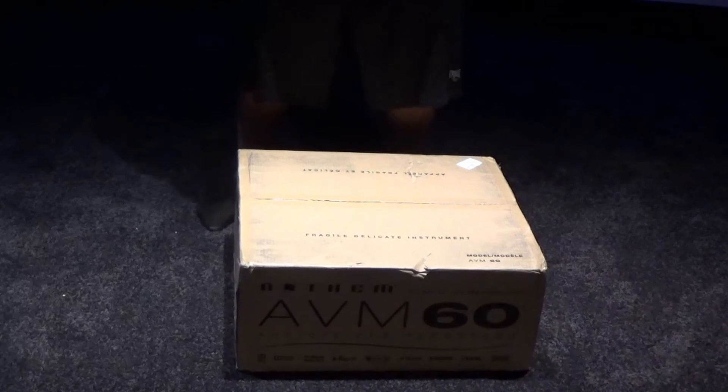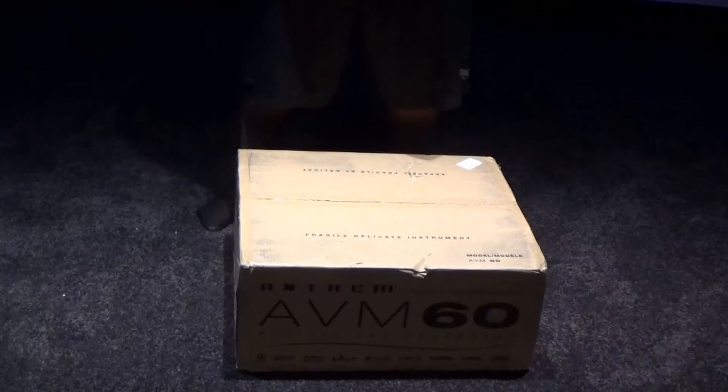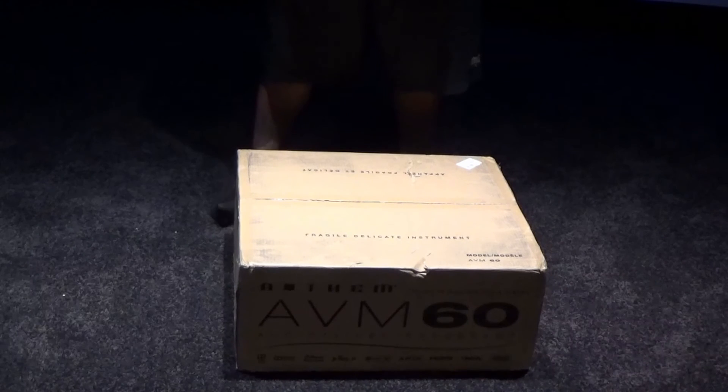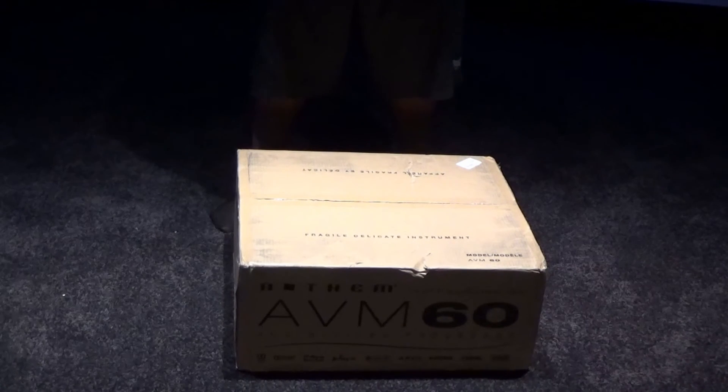Hello YouTube, today we're doing an unboxing of the Anthem AVM60 AV processor — that's this thing right here. Making this decision was very difficult. There was the Marantz 8802A and the AVM60 as the main front runners. I ultimately decided on the AVM60 because of ARC — from my research it looked like ARC did a better job with equalization.